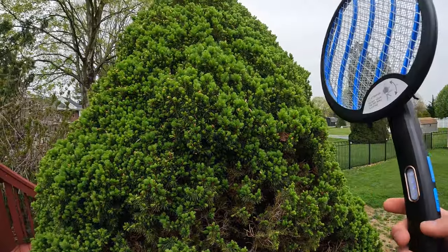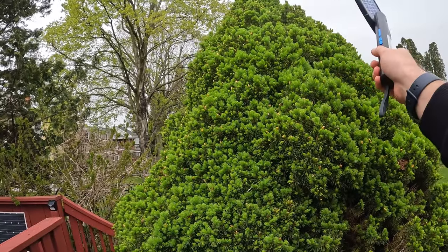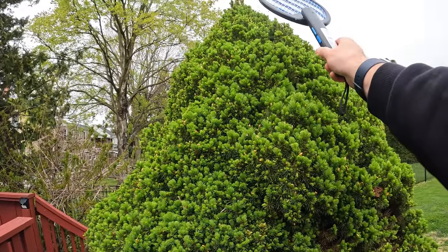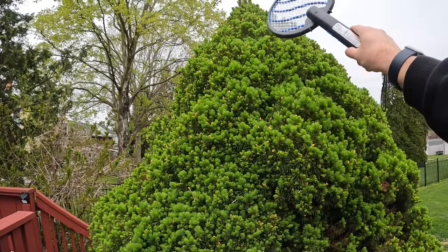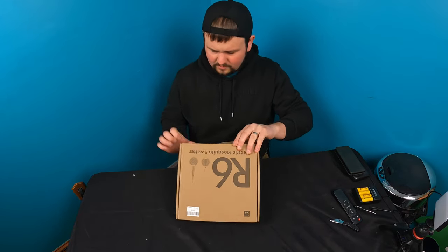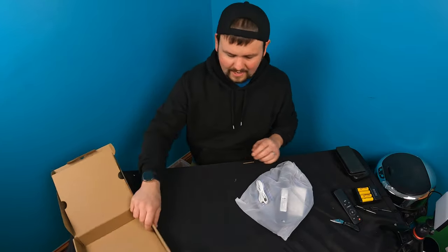Alright guys, I don't know how well we're going to be able to do this, but let's see here. There's a huge — you can hear it — I'm zapping a fly that's in there. So for today's video, we are checking out this electric fly — well, electric mosquito or fly swatter. We've reviewed some of these in the past.